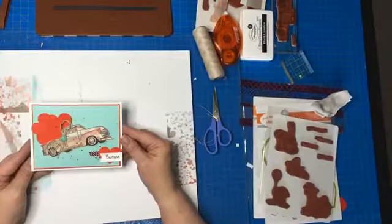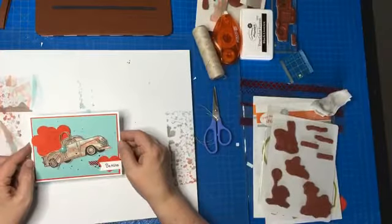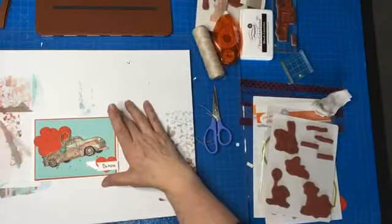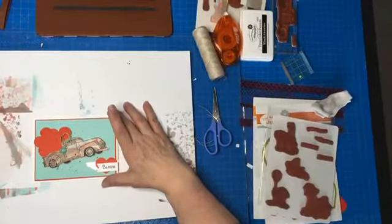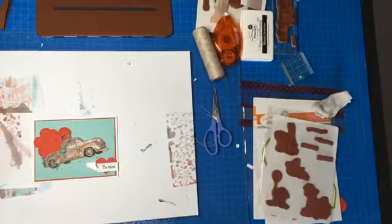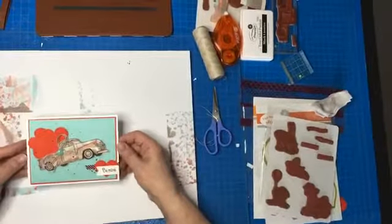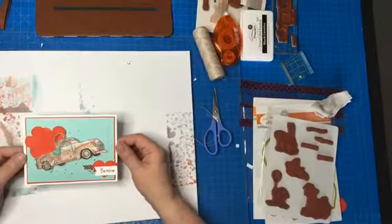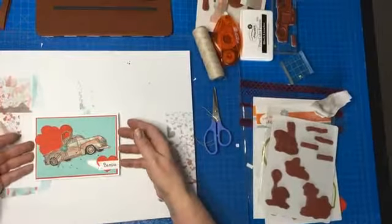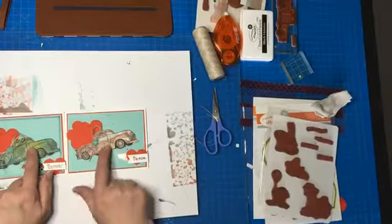There is the card — I think it's really cute and great to give to a guy. Crafting is therapy — it is my therapy for sure, it just makes me happy. There are my cards — they're different because of the gel press. The gel press is fun, but if you don't have one you can just use your favorite patterned paper or just a solid color, whatever you want.